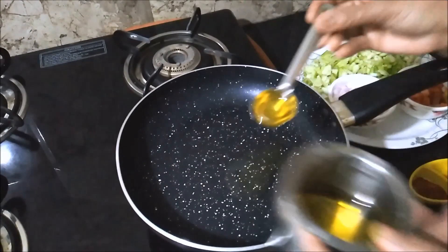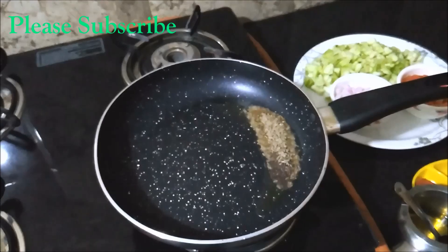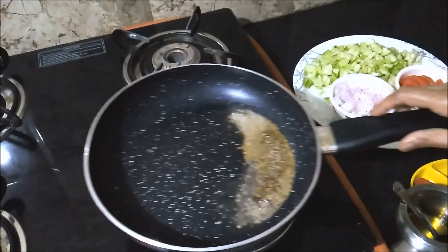After 20 minutes of the potato, I will fry all the egg, and I will fry different eggs with my chicken.